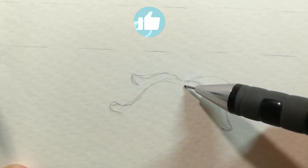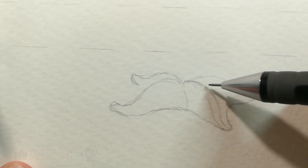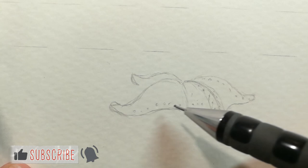First I will sketch bigger starfishes. She is in the front and you can see her four legs and one is in the back. Behind her I will sketch another starfish. It will be a smaller one because it's more in the distance, and behind that one I will draw a few more smaller starfishes.